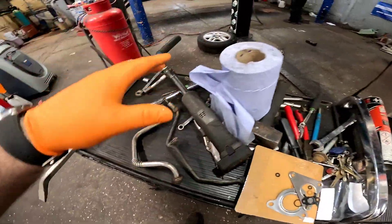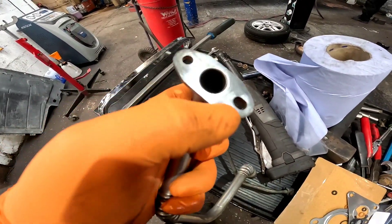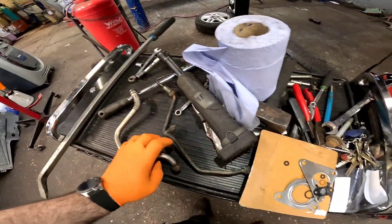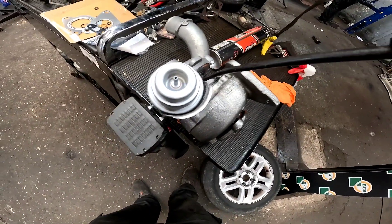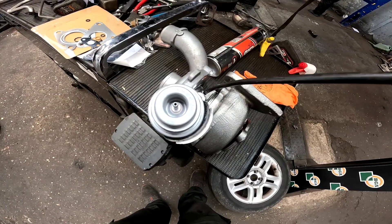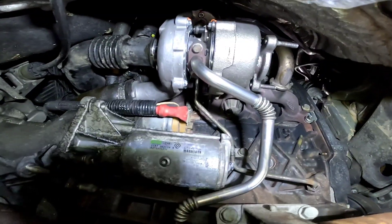Now before we put the turbo back onto the vehicle, pay close attention to the oil feed and return pipes — make sure they're nice and clean — and the flanges where you've got your gasket, make sure there's no old gasket stuck to it. We're going to leave the bung in the bottom of the turbo, get your little oil can — they do supply a little syringe but I've got a little oil can to hand — and we're just going to prime this cartridge up now so it'll give it its best chance when you first start it up.